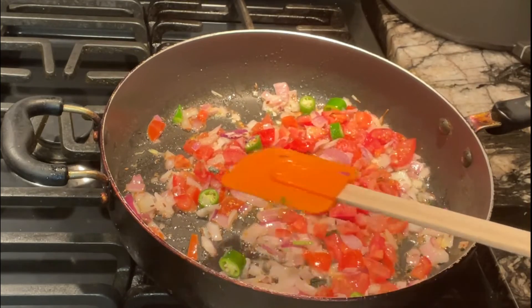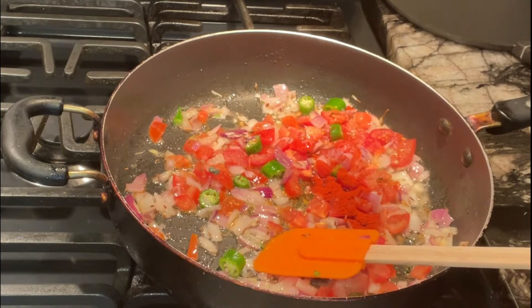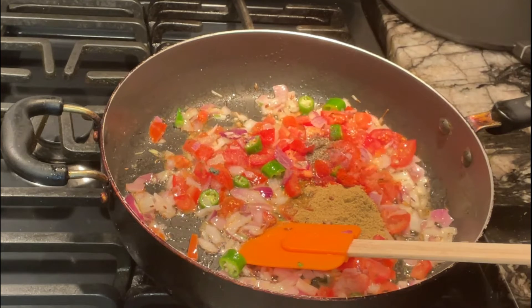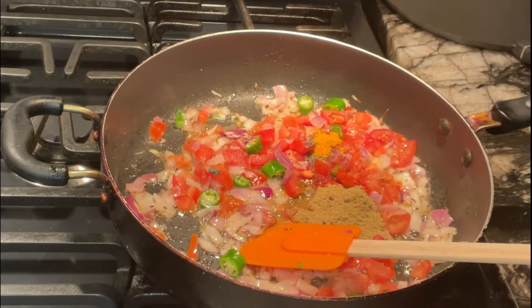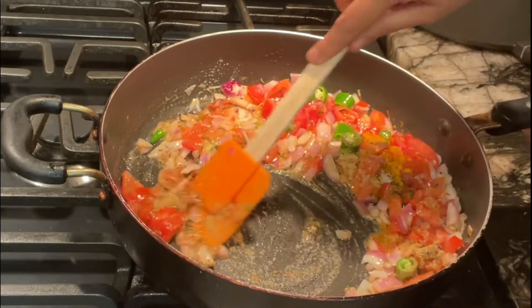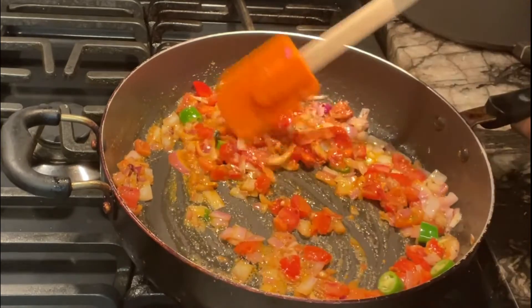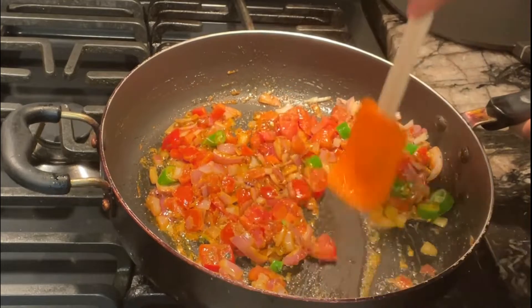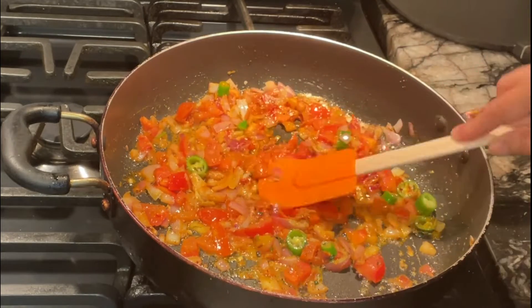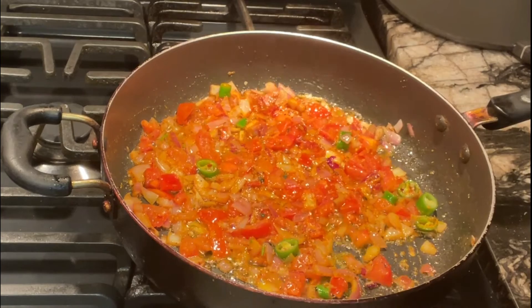Now I'm adding the spices: salt to taste, about a quarter teaspoon of red chili, some coriander powder, less than a quarter teaspoon of black pepper, and less than a quarter teaspoon of turmeric. I'll mix everything together well and allow all the spices and tomatoes to cook through. The heat is medium-low and I'll cover it for a few minutes, crushing everything together to help it along.